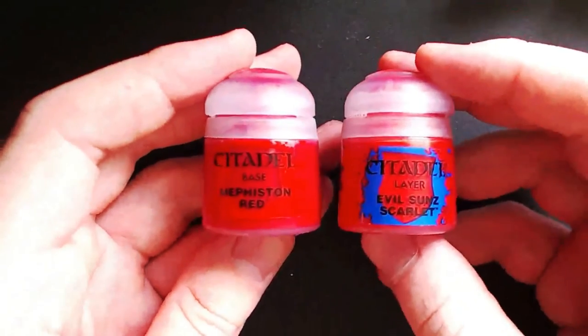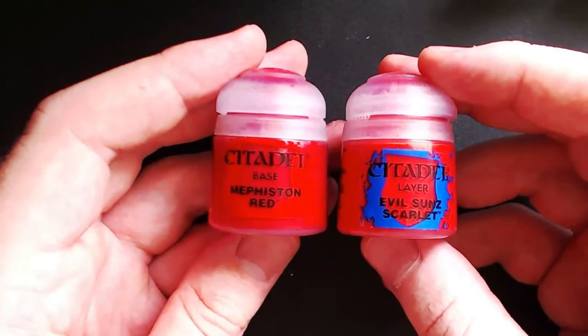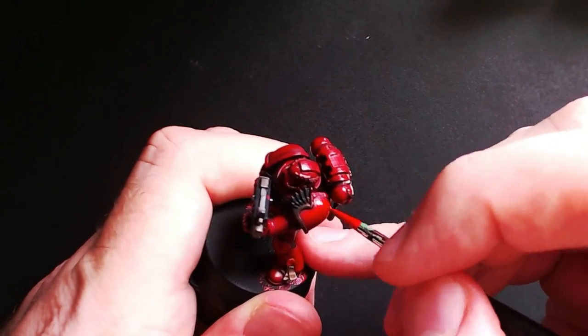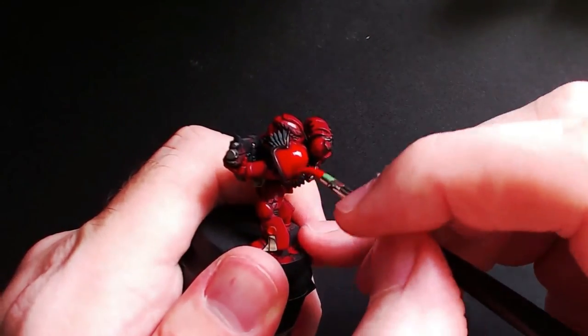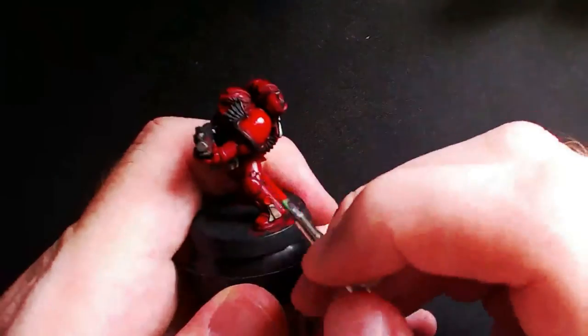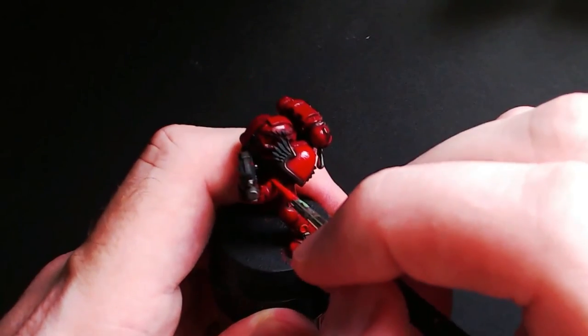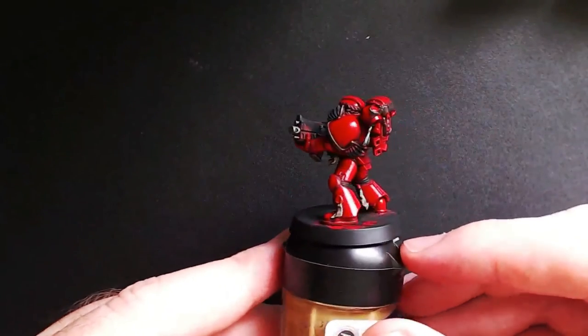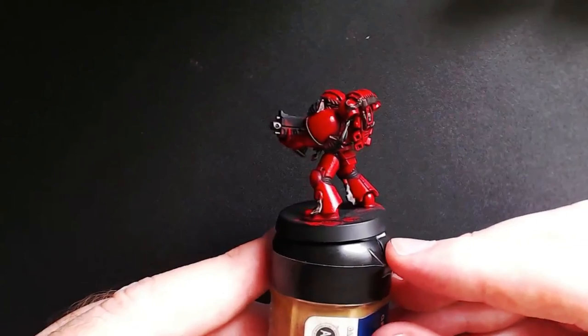Next you will need Mephiston Red and Evil Suns Scarlet. As you can see we are getting lighter and lighter in our colors. Basically you'll just be doing the same thing as before — mix them together, add the medium, and paint it on in a smooth even layer, taking care to leave that outer rim stepping up the armor progressively. After it has dried it should start looking something like this — it does get lighter as it goes.